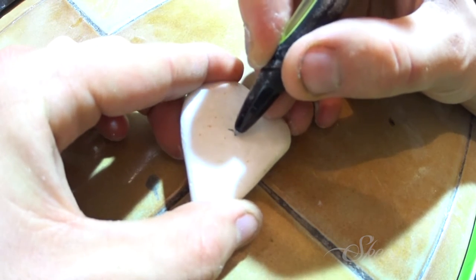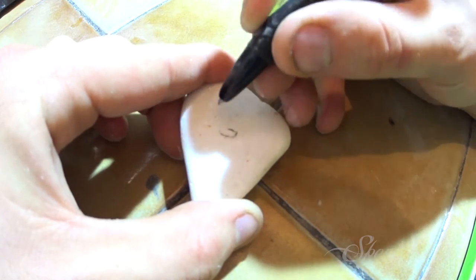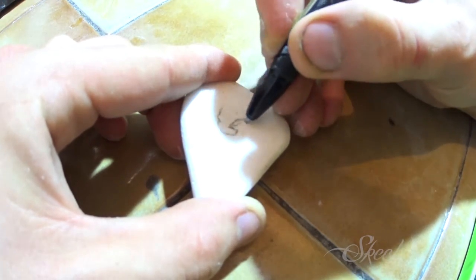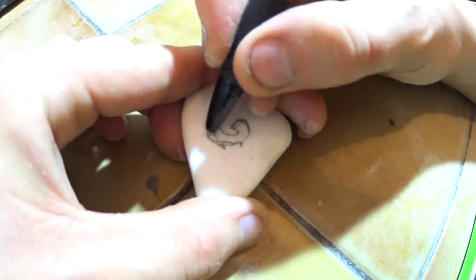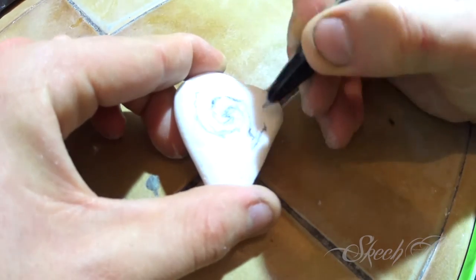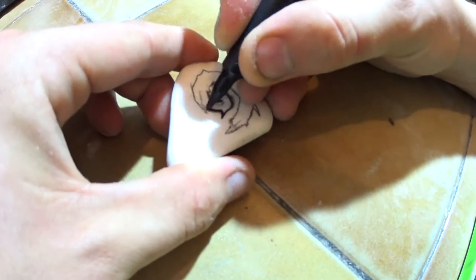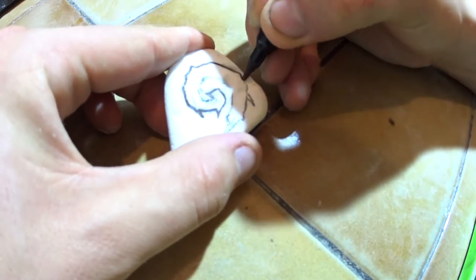I'm drawing the heart stone shape with pencil and then making it more visible with a Sharpie.